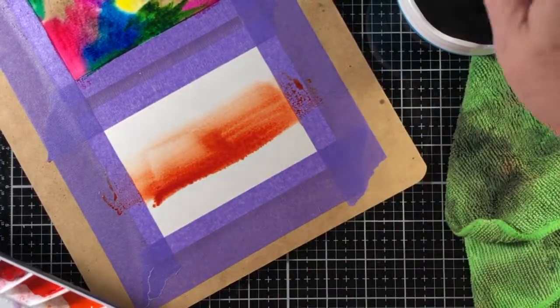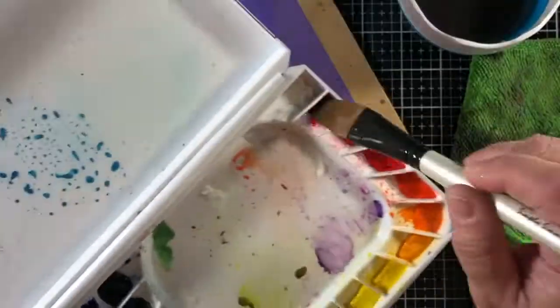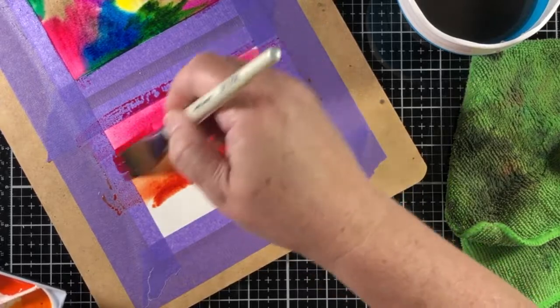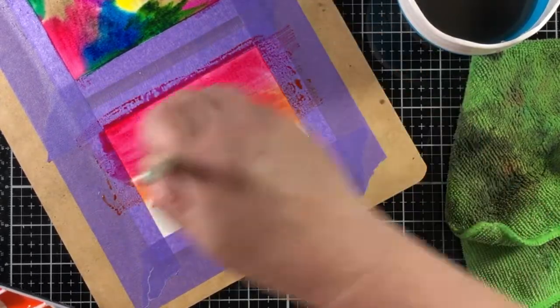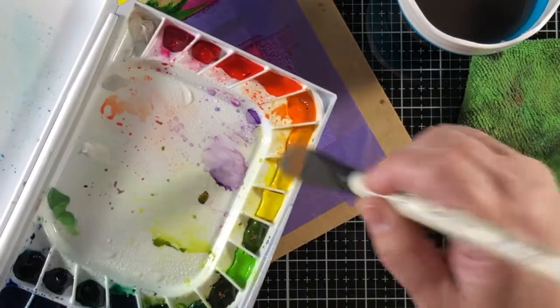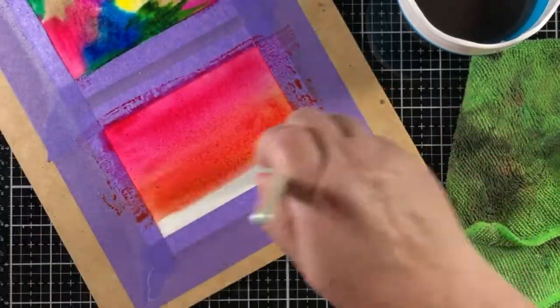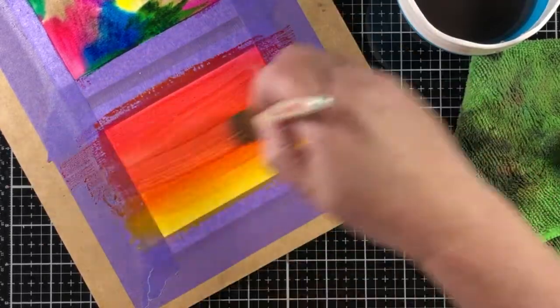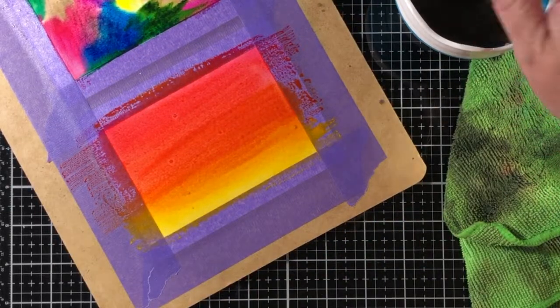Here's the last panel, and you can see that one above it that I mentioned was just for auditioning colors — I'm not going to use that panel or do anything more with it. I'm just going to focus on the five panels I'm creating. And you can see the red, the orange, and the yellow — they just work together so beautifully.